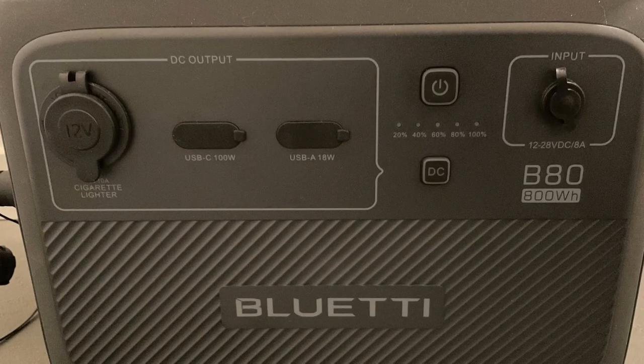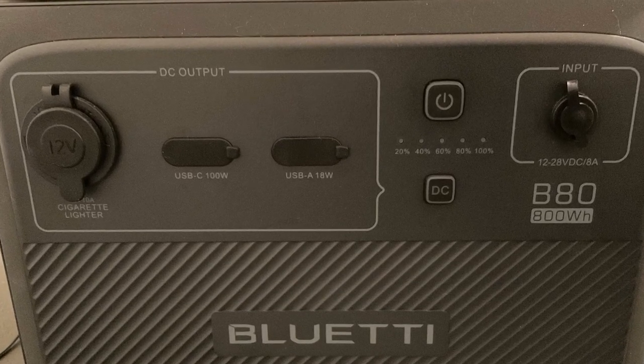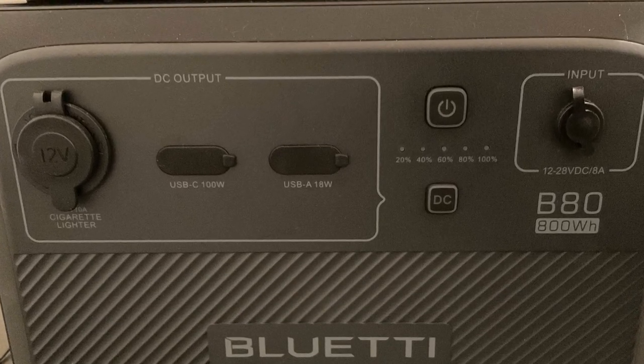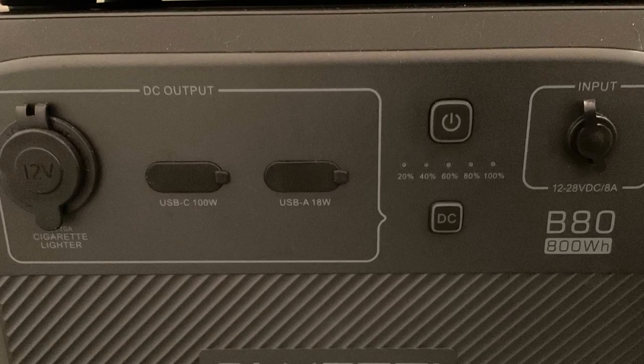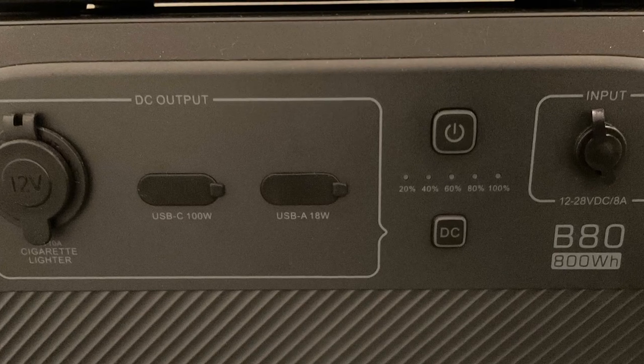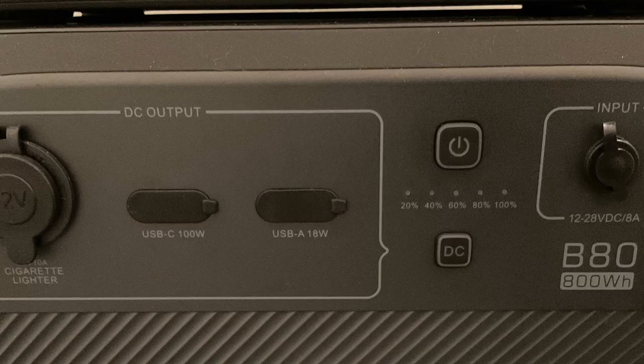The B80 also has the same USB-A, USB-C, and DC inputs and outputs as the AC60, and can be used on its own if you don't need an inverter, AC charger, or fancy display. Just one B80 gives you twice the power capacity of the AC60 at around the same weight.